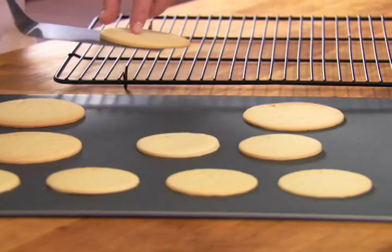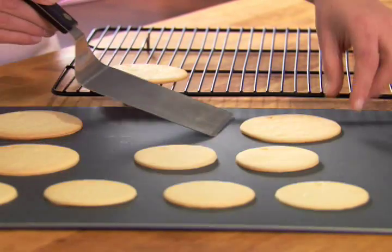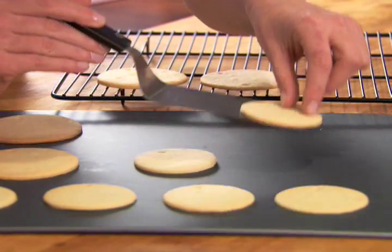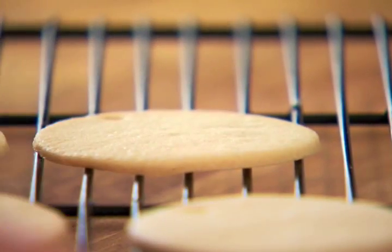Next, remove the cookies to a wire rack to cool. When the cookies are cool, decorate them however you like. Happy Holidays!